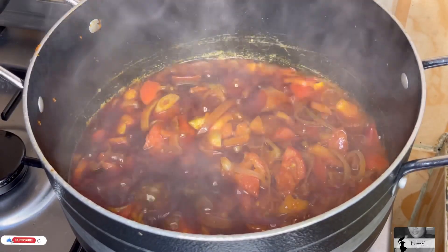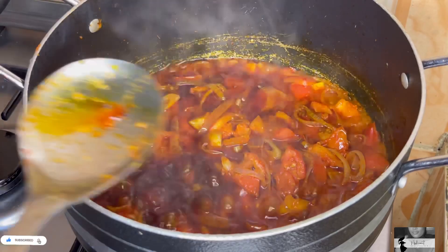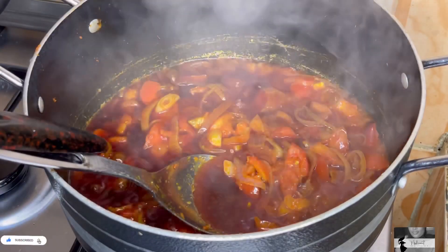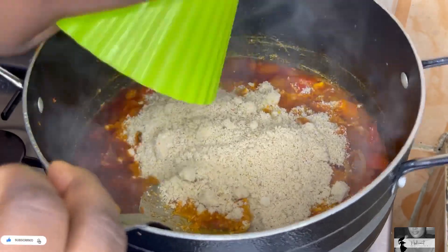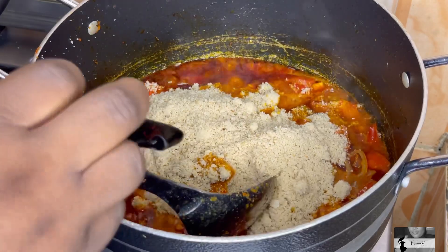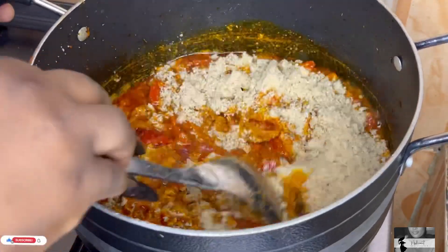Our tomato sauce is cooked. Next, we are going in with our egosi. Sometimes I mix the egosi with water, but sometimes I just put it in dry like this. Because we are running late today, I'm going to put it in dry and allow it to fry with the sauce my sister just made. We are going to allow it to fry together.